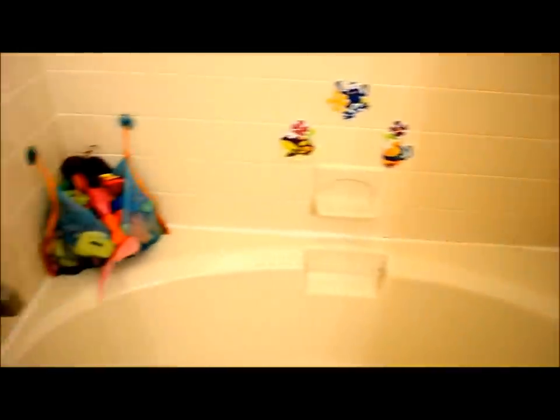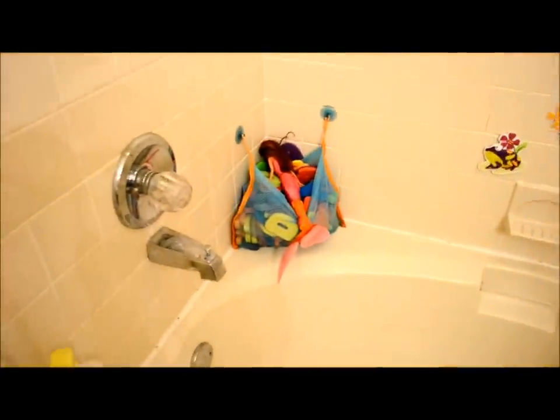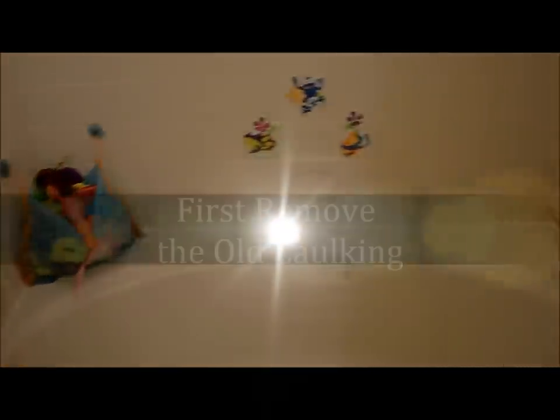You can probably tell I've got a couple of little girls, so that's why I want to clean it up. I'll take all these toys out and use a tool to start getting rid of all the old caulk.